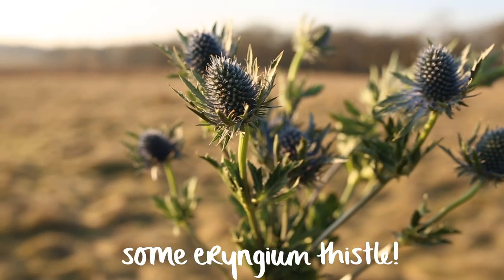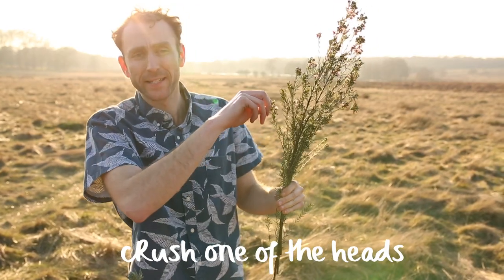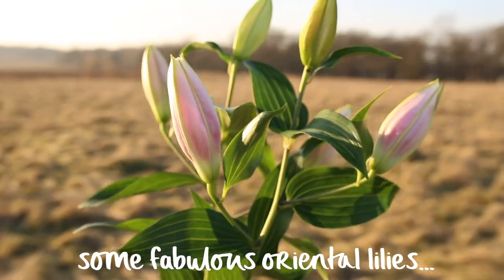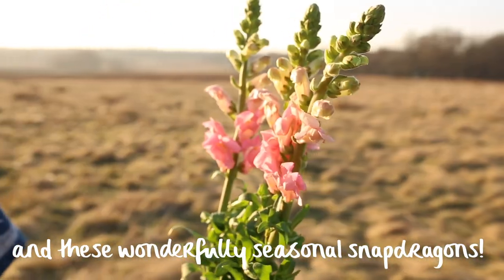We've got some Eryngium thistle, some pale pink wax flower — crush one of the heads, smells absolutely delicious — some fabulous oriental lilies, and these wonderfully seasonal snapdragons.